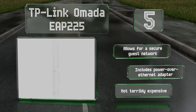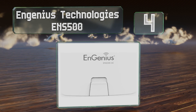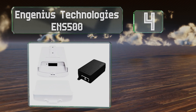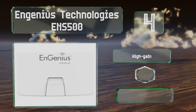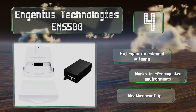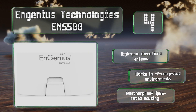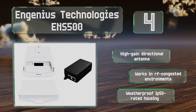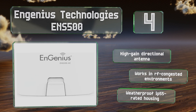At number four, the Ingenious Technologies ENS 511 AC Wave system maximizes wireless speeds to reduce network lagging while offering an impressive 867 megabits per second. It will operate as many security cameras as you need and the bandwidth support extends signal delivery over long distances. It comes with a high-gain directional antenna and a weatherproof IP55-rated housing, and it works in RF-congested environments.